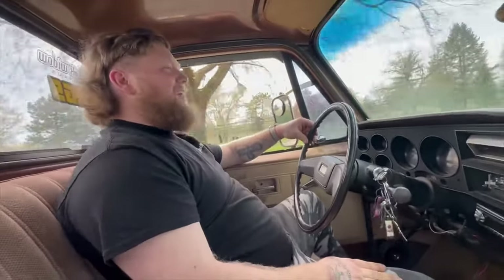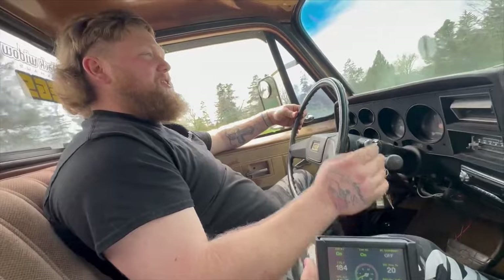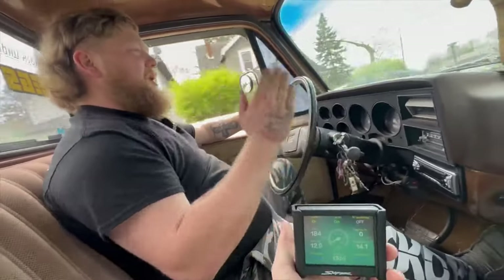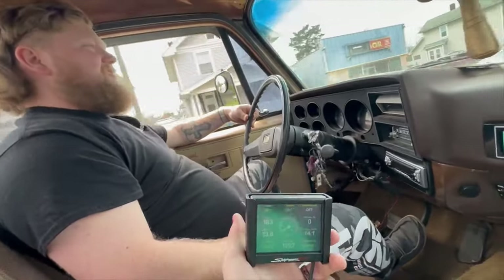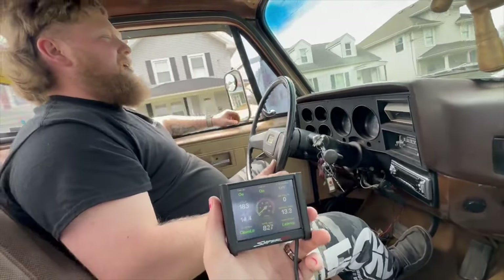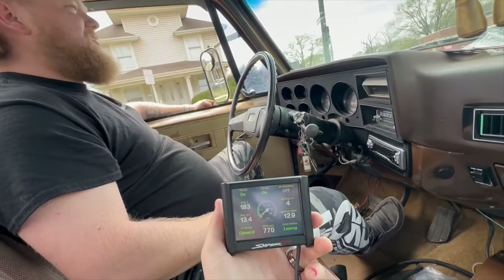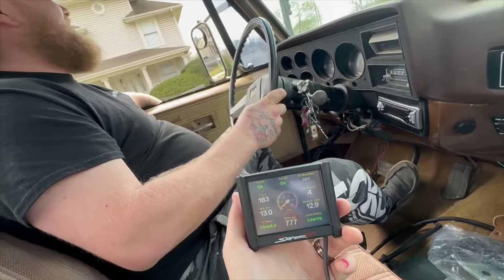I wasn't even matted — I could have matted it and dragged that out. It wouldn't do that before with the carburetor — I could be matted and as soon as it went for a second it'd die off and fall on its face. That was just me being lazy on the throttle, modulating it and rolling out when it shifted to second. What's the temp now that I'm dogging on it? 183. When we get back to the house we'll see if it comes back down on its own — that's kind of the test. It's just so good.